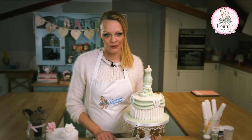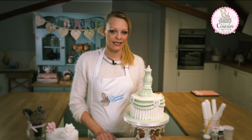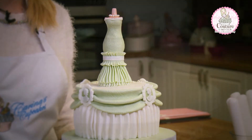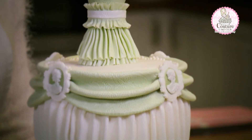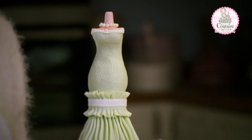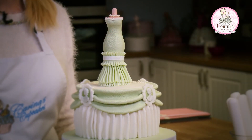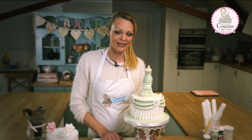Coming this month for May's Couture Club content, we have this mannequin cake. I did lots of research on different variations of mannequin cakes and I decided I wanted to create one for myself. In this set of videos I'll be showing you how to recreate this cake, including swags, drapes and embossing techniques. We hope you tune in.